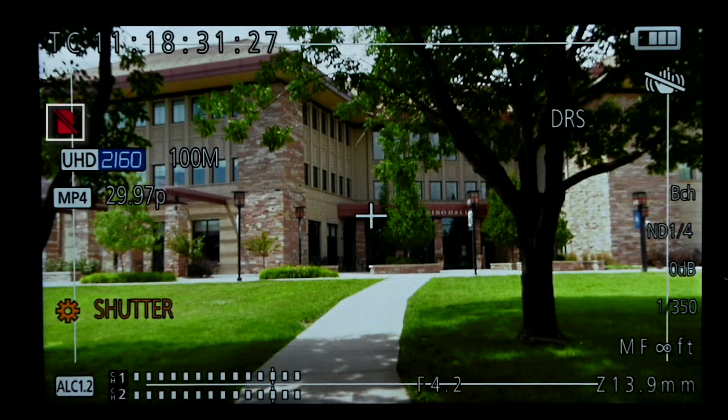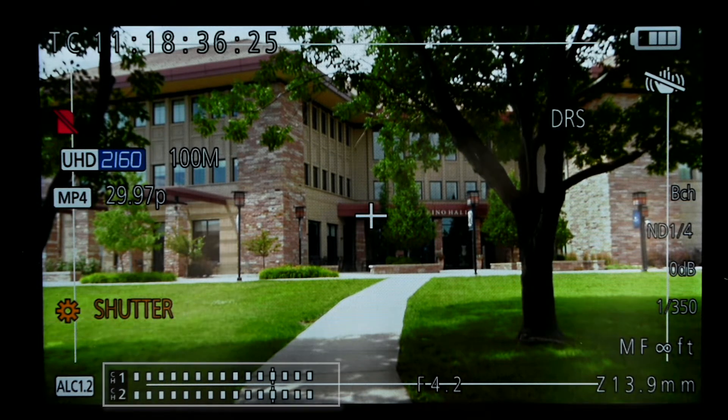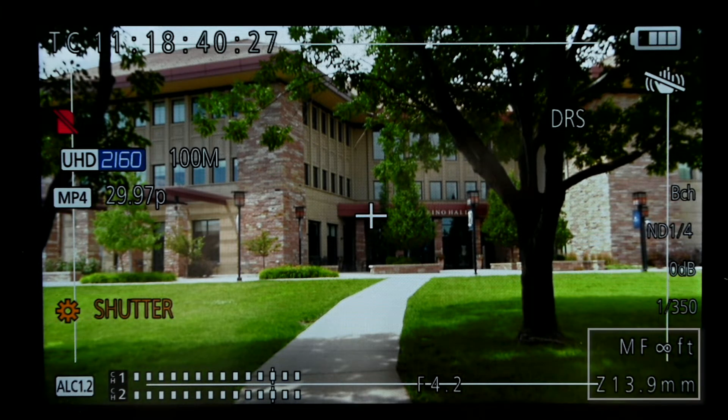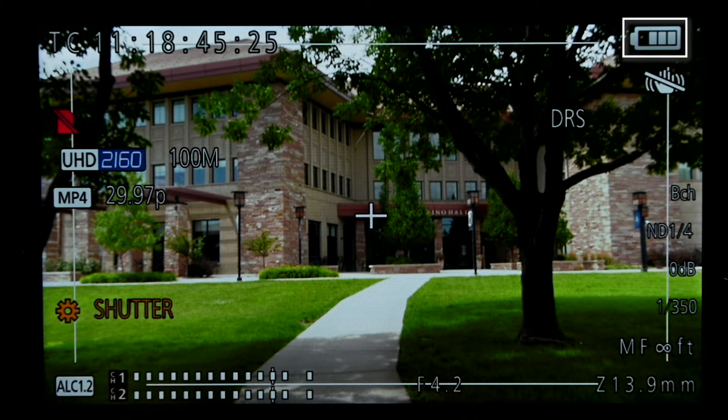Now on the screen, you see your timecode, card status, recording format, current setting selected, audio levels, iris value, focusing and zoom distance, shutter speed, gain, and battery levels.